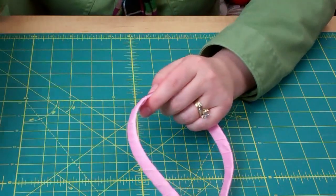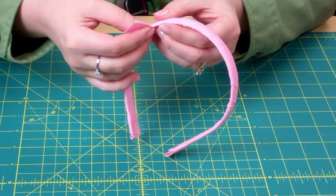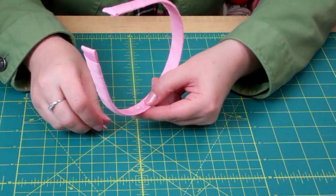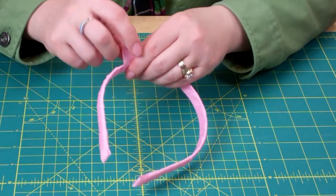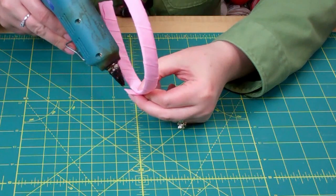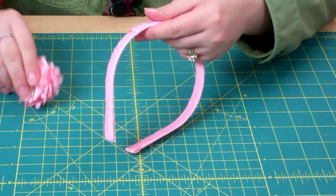Now to make it interchangeable, take your piece of ribbon that's 1 and 3/4 inches. Decide where you want your bow to be — you may want it on the top, but generally you'll probably want it more on the side. So just turn it to the inside. Place a little dab of glue, place one edge of the ribbon onto the glue, and press down. Then take the ribbon around, place a dab of glue on the edge, and fold it over. Now you're ready to attach your clip.